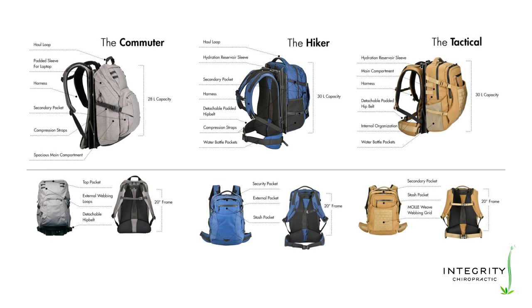Before I unbox my Hoverglide, I want to talk briefly about the models. These images are from Hoverglide's website showing the three smaller models. I chose the tactical because I like its look and it has the most durable fabric — 1000 denier Cordura. The other two use 300 and 200 denier. The MOLLE weaving on the outer pouch of the tactical gives it its militaristic character and expands carrying capacity. The hiker and tactical are pretty similar — both have 30-liter capacity and the same number of pockets, except the hiker has a secondary concealed security pocket.